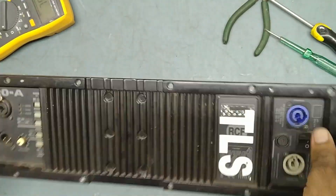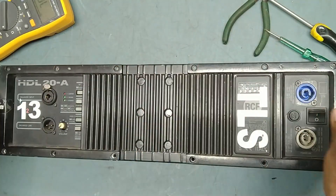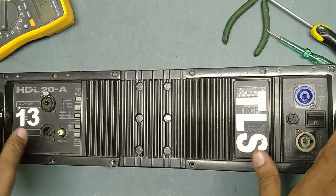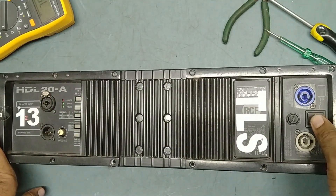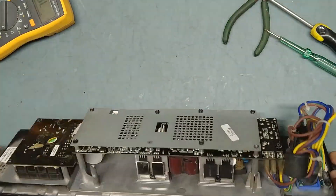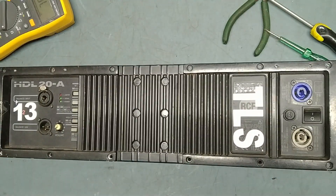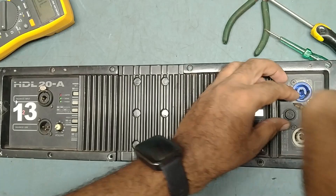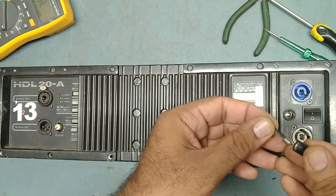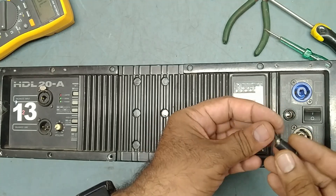Now we'll check one by one. First I have taken this one. All six modules they have mentioned power problem. We'll not connect directly to the power supply — first we'll check if there is any burn place or something like that. So first we'll check the fuse status. Here is the fuse. See guys, fuse is blown off very badly.